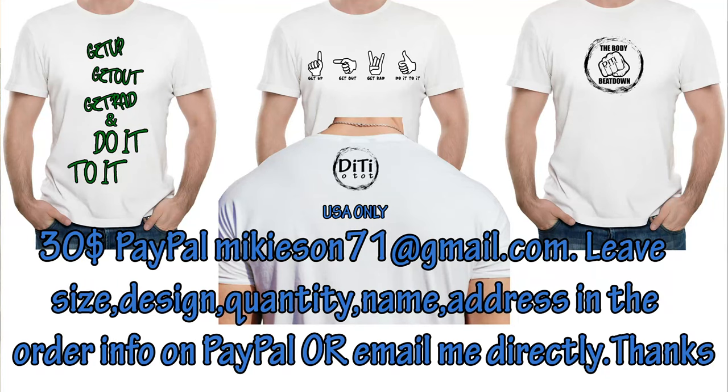While you're at it guys, take a look at these shirts — they mean a lot to me. This is my logo, something I've created, and I have a passion for it. I'm beating the odds one day at a time, and you can too. The shirts stand for: get up, get out, get red, do it to it. We'll see you later on the Body Beat Down — now get out there and do those legs!